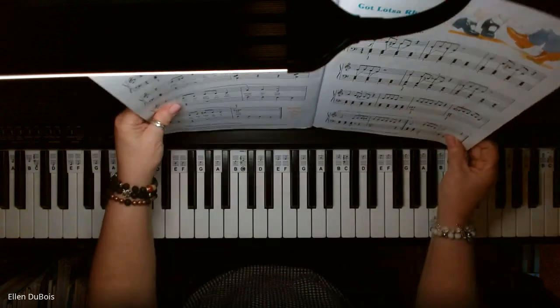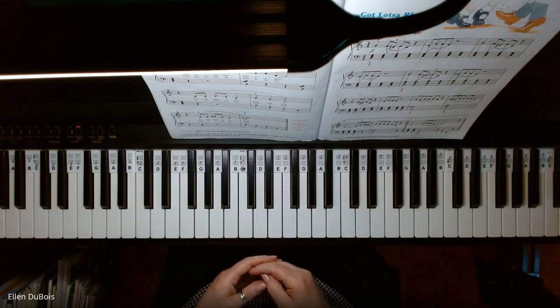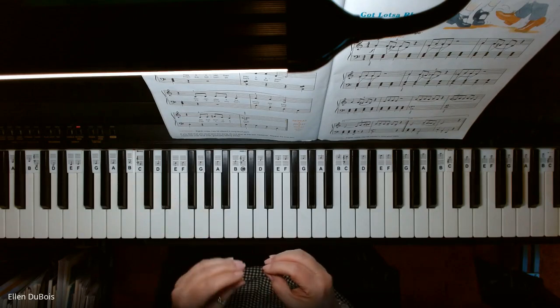So now we're getting into these eighth notes that have like a swing sound to them. What do I mean by that? Well, it says right in the book, eighth notes may be played in long, short pairs.